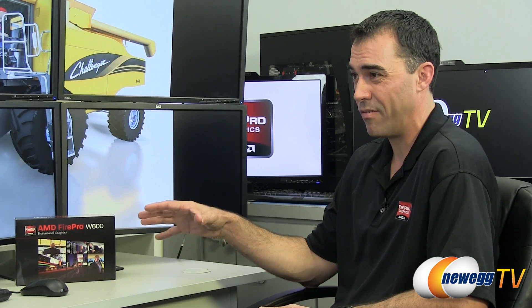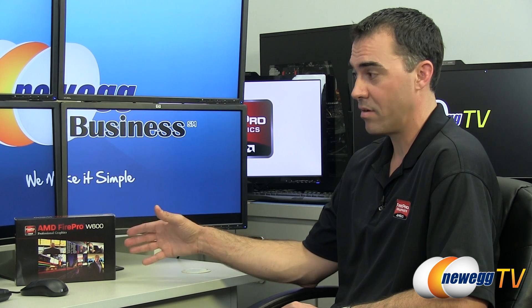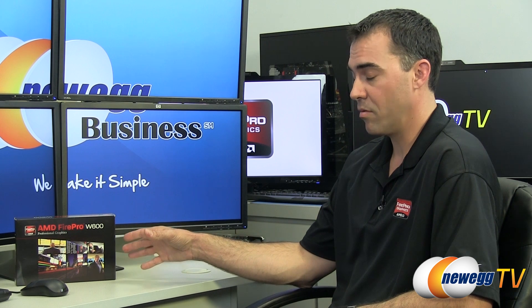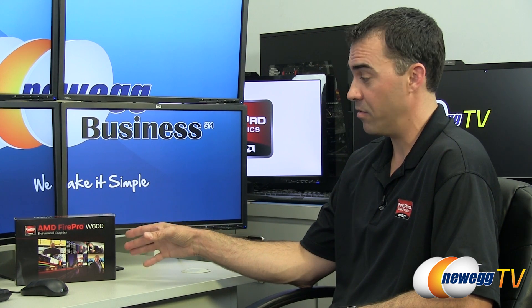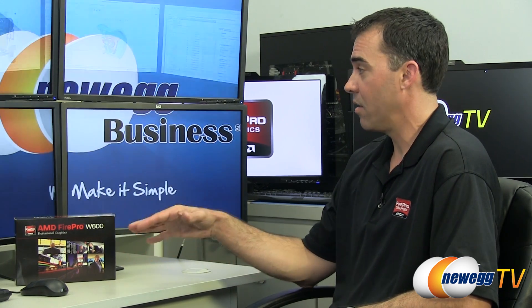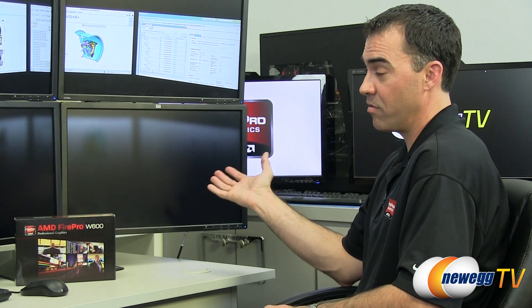Our portfolio of multi-view cards typically runs around 15 watts. This is a 75-watt card, so it delivers a lot of 3D performance based on the Southern Islands architecture. It also provides up to 4K by 2K resolution on each one of the display ports. This particular card has six mini DisplayPorts on the back, so in the display setup here we have a three-by-two, six-display configuration, every one of them connected to just the one W600 FirePro card.